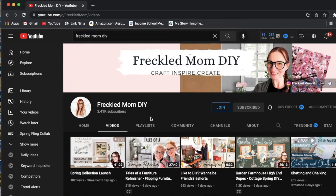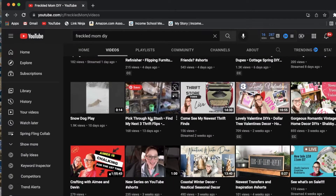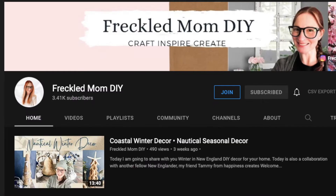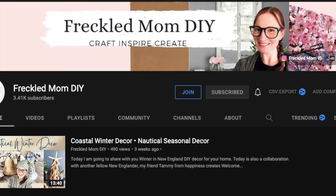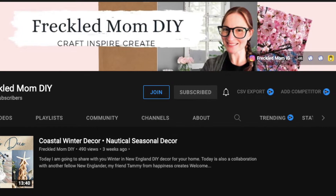Today is part of a collab with my lovely friend Devin from Freckled Mom DIY. She is one amazing woman with a wonderful backstory. If you haven't followed her on Instagram please go do that, because she shares a lot of her personal life and story over there and it's amazing. We are both crafting from our stash today, so definitely check out the link to her video down in my description box.